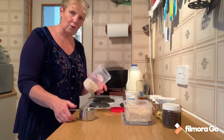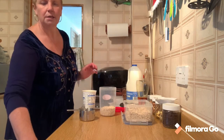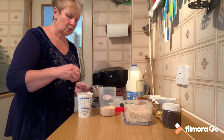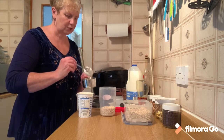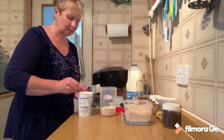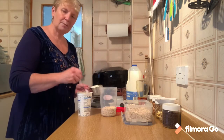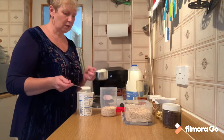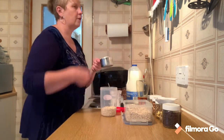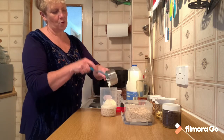So one cup of porridge oats for our overnight oats. To that we're also going to need one cup or one measure - whatever you're using as your measurement. So it's one of oats, one of yogurt, and we're going to add a third one which is milk. I'm just using a plain - I think it's a Greek style but just a plain yogurt. Thick gloppy yogurt. So one measure of yogurt. A cup of porridge oats to which I'm adding a cup of yogurt.